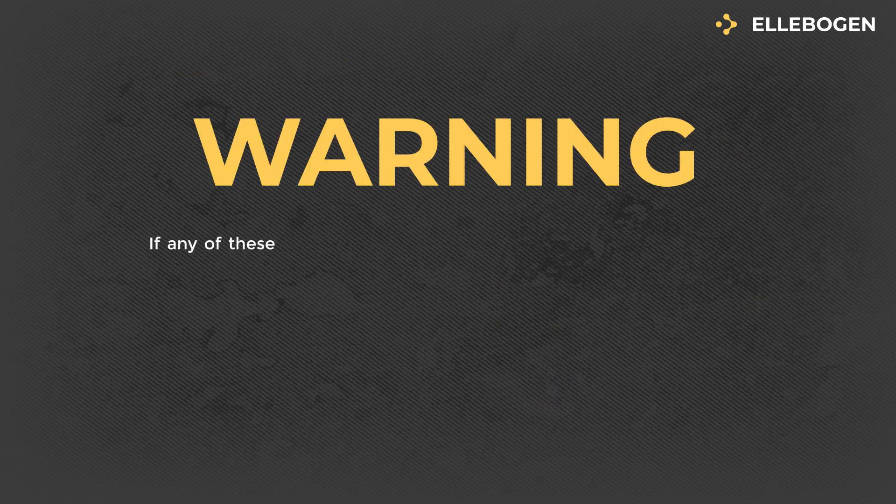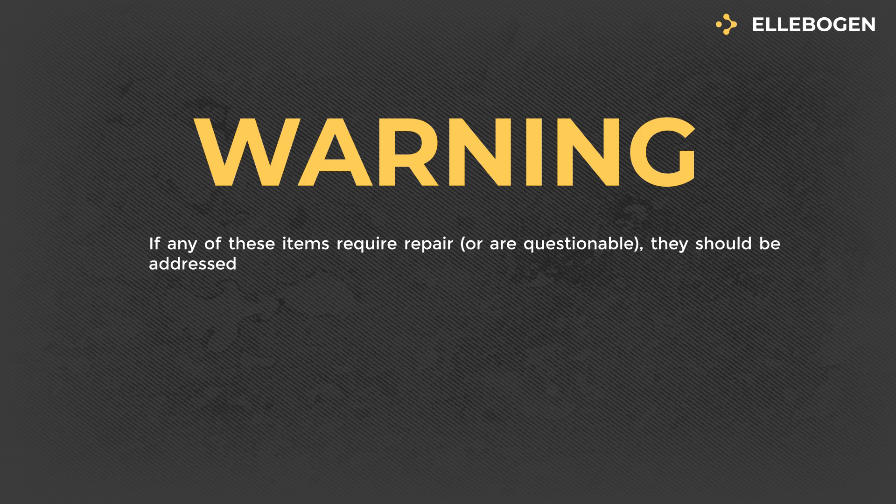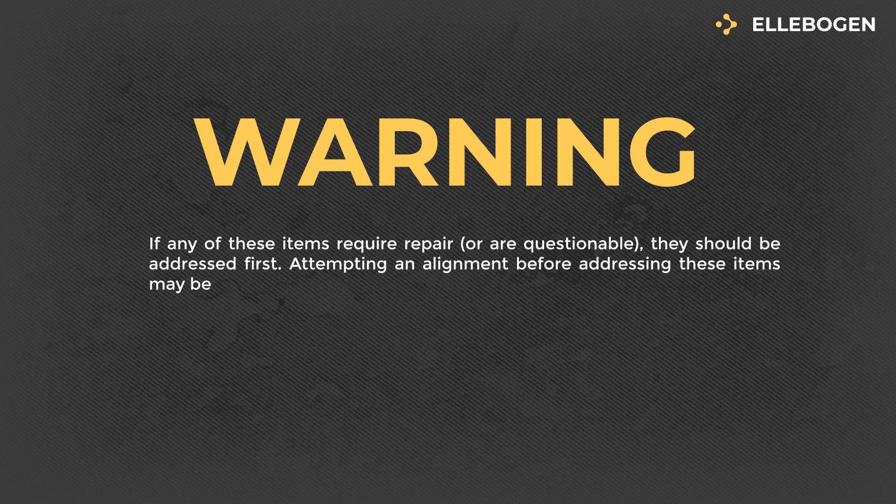Warning: If any of these items require repair or are questionable, they should be addressed first. Attempting an alignment before addressing these items may be a waste of time.